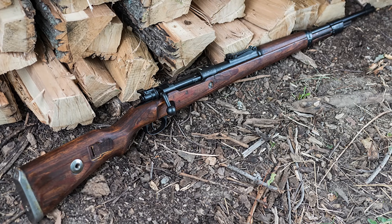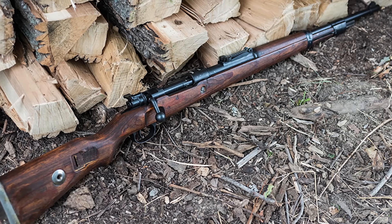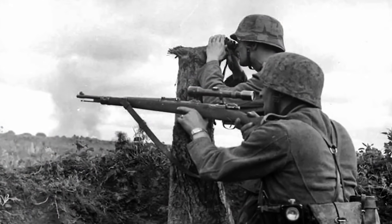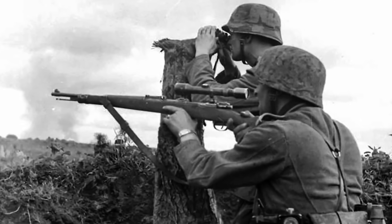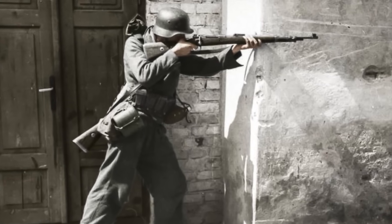The Karabiner 98K is a bolt-action rifle, adopted as the standard German infantry rifle in 1935. It was the primary infantry rifle until the end of World War II in 1945. The Karabiner 98K could be modified for specific purposes: a telescopic sight could be added for sharpshooters, and a shot suppressor could be attached to the gun barrel for expert marksmen and members of the German special forces.